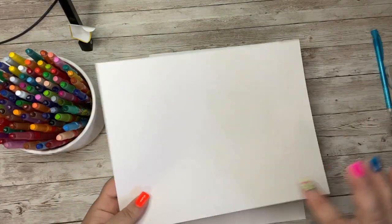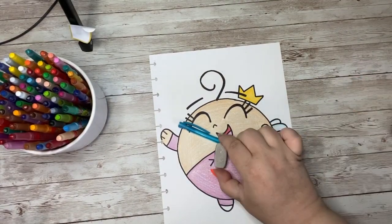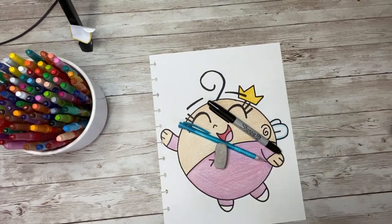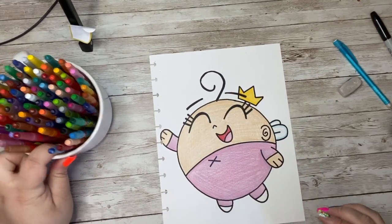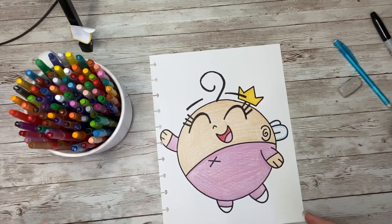You are going to need something to draw on, something to make your doodle with, something to erase any mistakes that you might make, and a marker to outline your doodle when you are done drawing. Grab all of those supplies and crayons, markers, colored pencils, or paint, and let's get started!